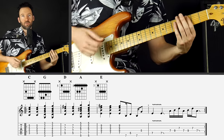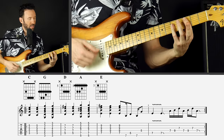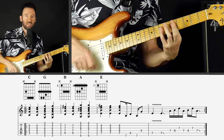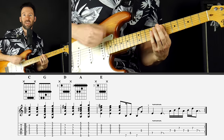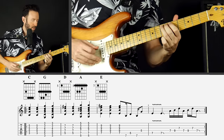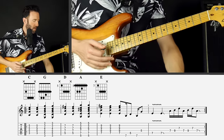The way that I traditionally play this chord progression if I'm just chugging the chords is I use the A shape of a C major, to the E shape of a G, to a D in the A shape, to an A in the E shape, and then to an E in the A shape.